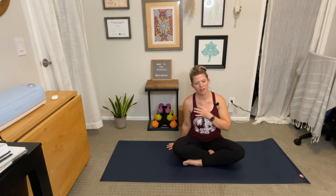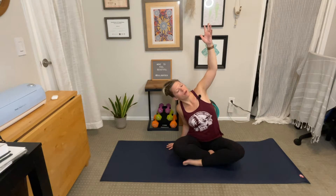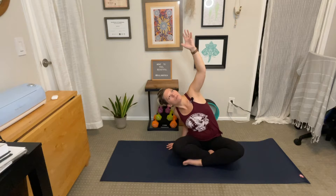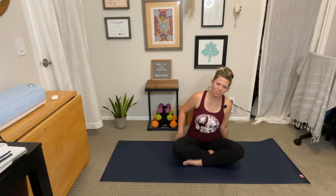Inhale, reach your right arm to the sky. Feel a nice stretch through the right side body. Open up through the right shoulder. Maybe look up past the right fingertips, keeping the shoulder away from the ear. It's okay to have a little bend in the elbow if that comes naturally to you. Hold here. Inhale. Exhale, maybe deepen just a hair more. And then as you inhale, push yourself gently back to center and place your right hand on the mat next to your hip.